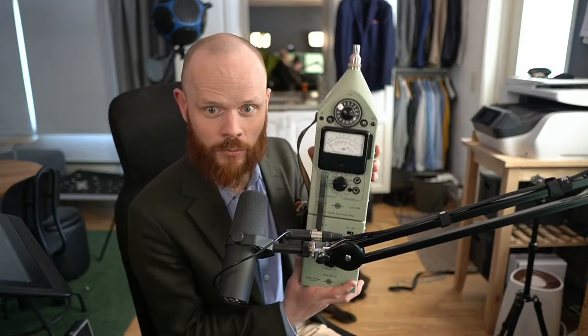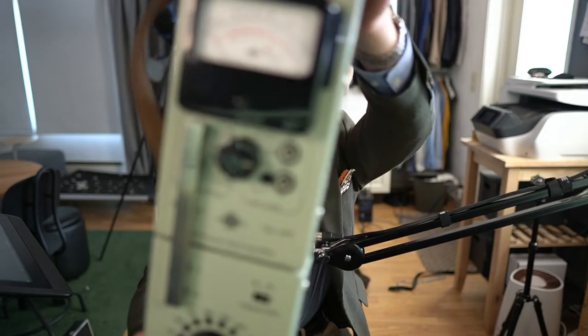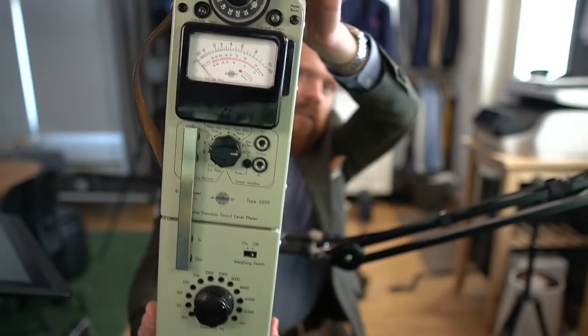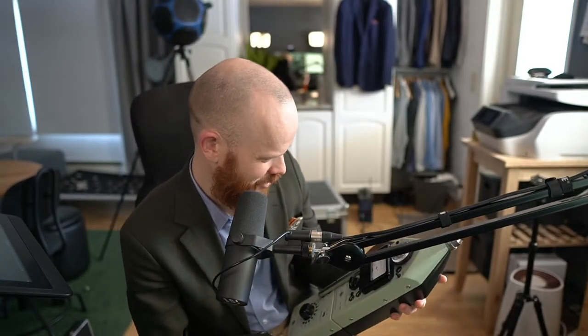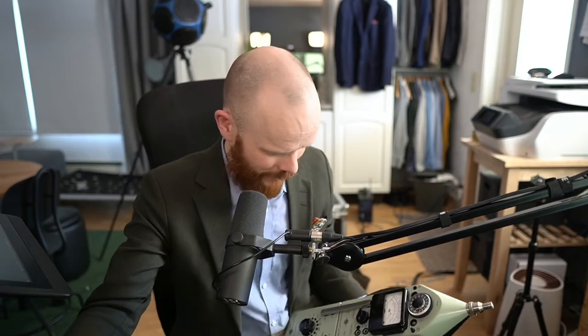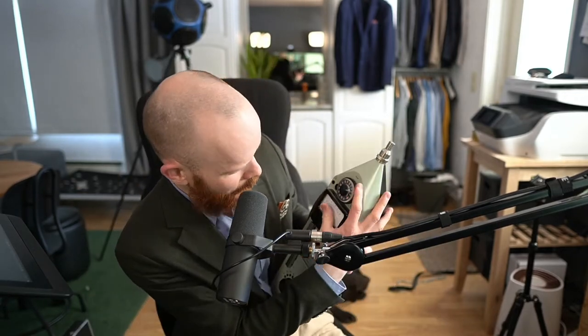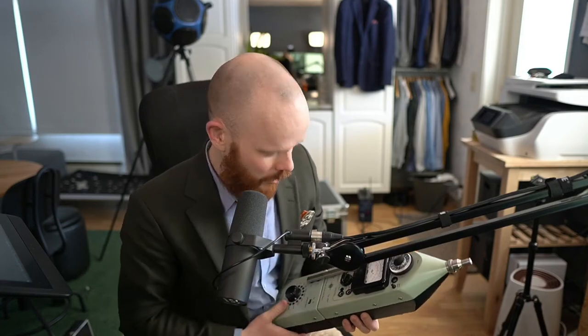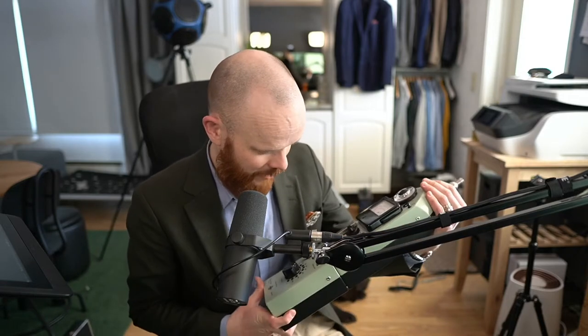There are some other cool features with this one. Dynamic range: from what I can tell, it's like 10 dB. So that means you have to select which range you're measuring — you really gotta work this one. Unfortunately, I don't have any batteries, so I don't know if it works yet. But chances are that it will, because it's built like a tank.